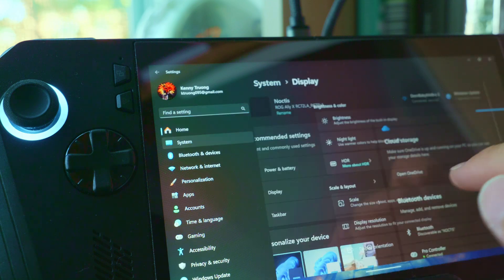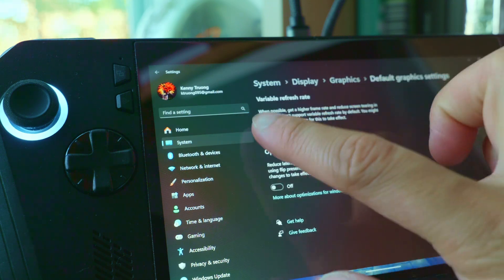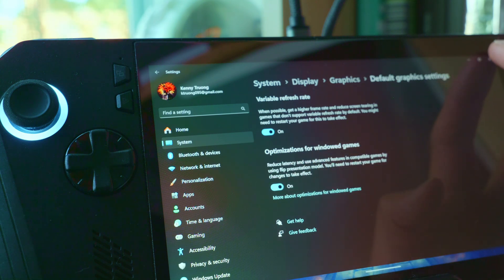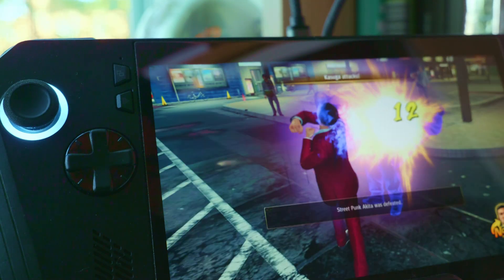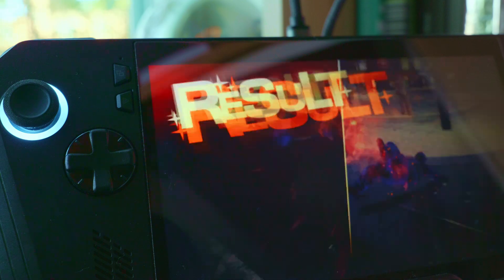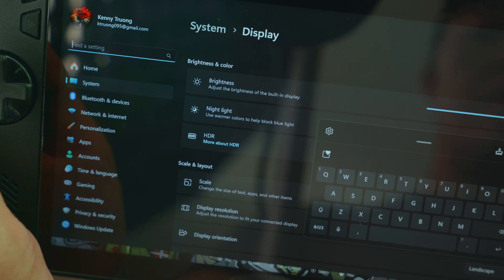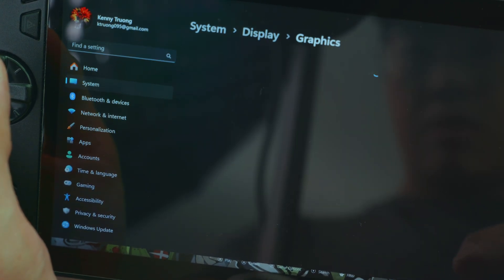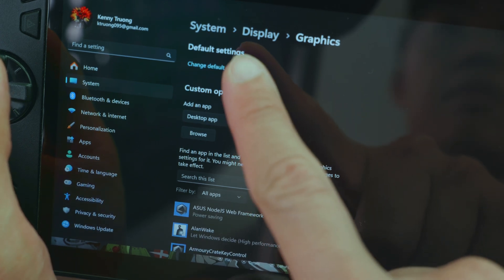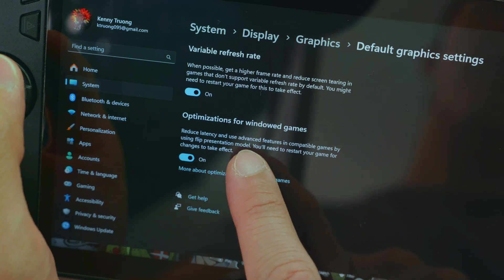This one's a little bit random, but here's tip number 5: turn on Flip Presentation Model. It allows Windows to communicate with the VRR panel and basically keeps VRR on all the time — and not just for borderless full-screen games. That way the screen will always look good no matter what. To do that, go to Settings, then Display, then Graphics, and click on Change Default Graphics Settings. Here you'll find optimization for windowed games, and variable refresh rate should be on by default.